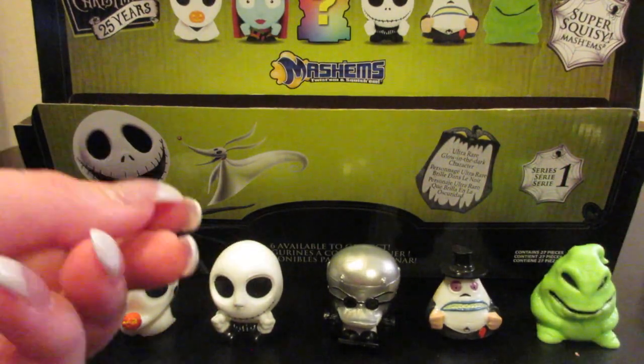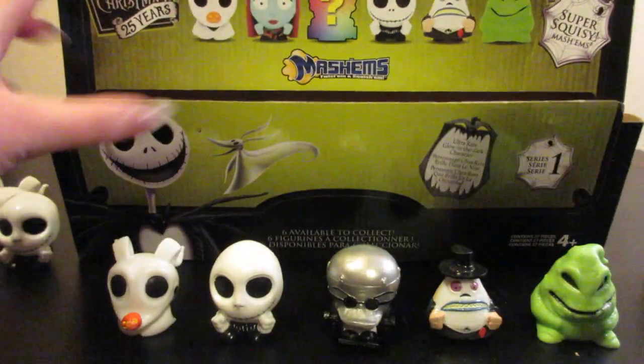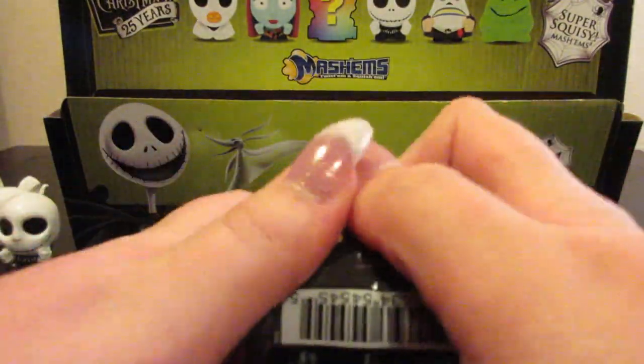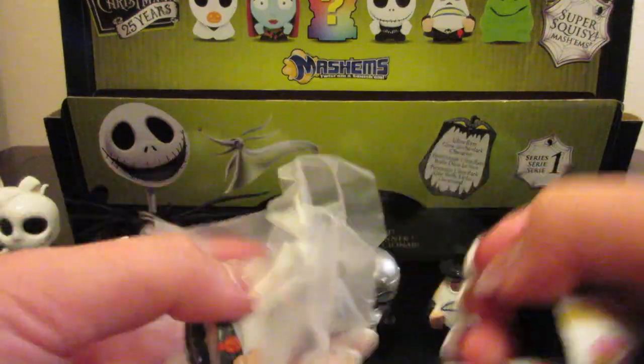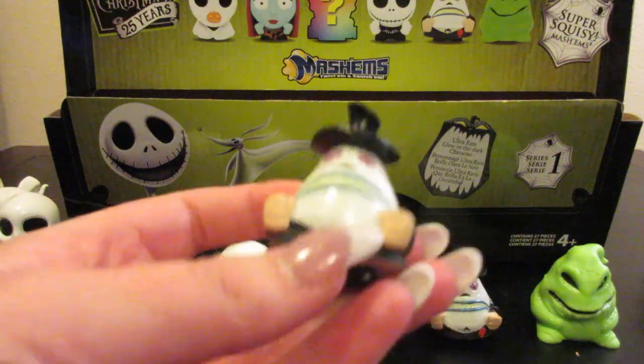Stop that, Ambrose — he jumped. So we only have three boxes left. Hopefully we can get Sally. I dropped it. Come on Sally. Nope — we got another Mayor. So we have a duplicate Mayor.